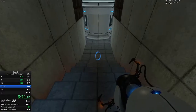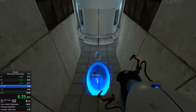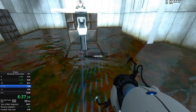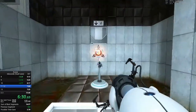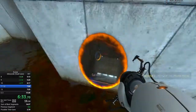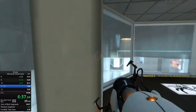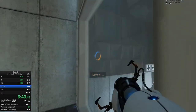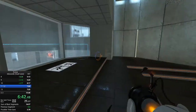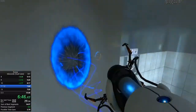The Enrichment Center promises to always provide a safe testing environment. In dangerous testing environments, the Enrichment Center promises to always provide useful advice. For instance, the floor here will kill you. Try to avoid it. The device has been modified so that it can now manufacture two linked portals at once.